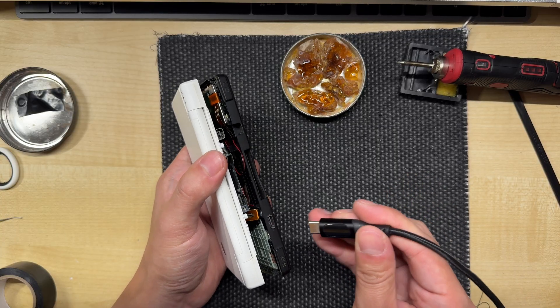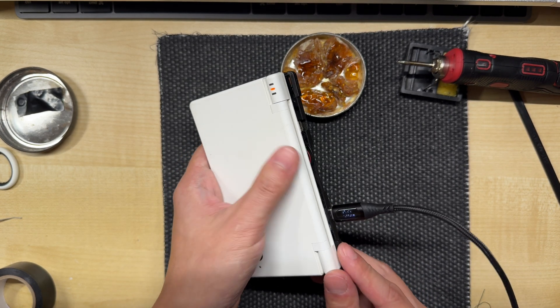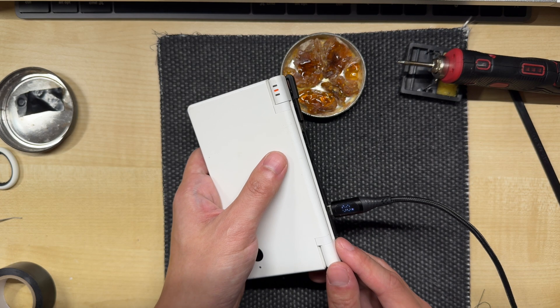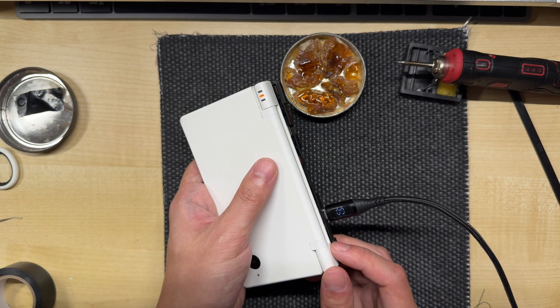Now we can give it a quick test. When we plug in the USB-C cable, we can see that the charging light is now flashing. It's not drawing any power because there's no battery connected, but this is a good sign that it's working.